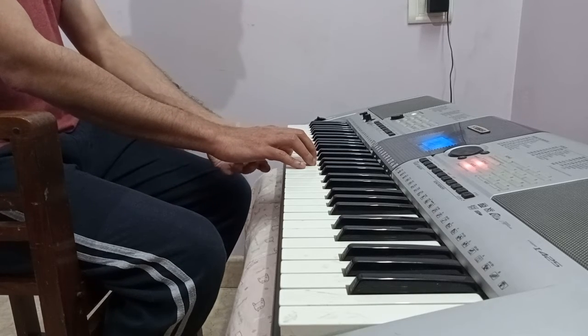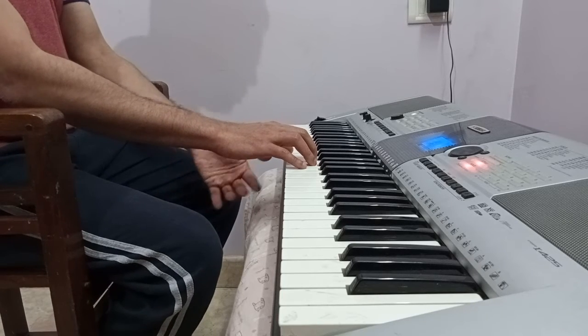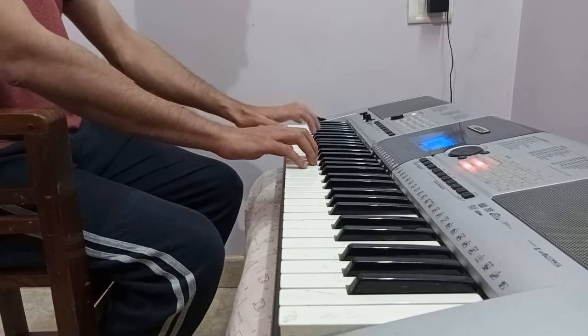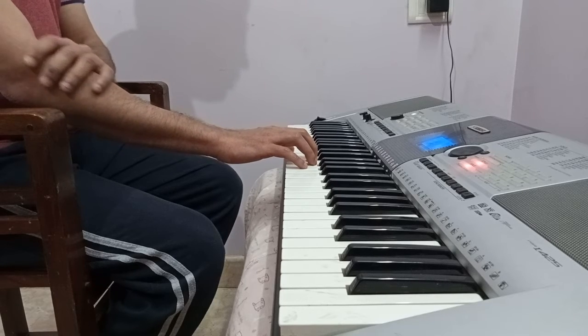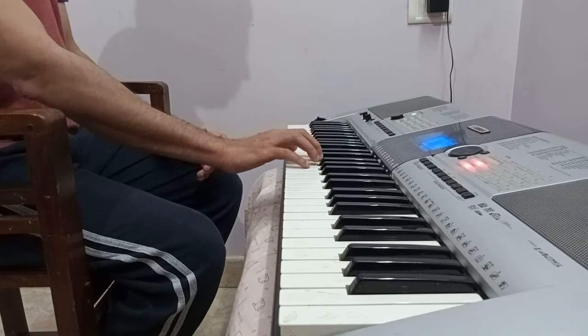Your wrist should always be above the level of the keyboard. If you are not comfortable with your seating arrangement, you can always put your seat lower down or higher up depending on how comfortable your hands are. Your shoulders should always be down and shouldn't be crouching up.